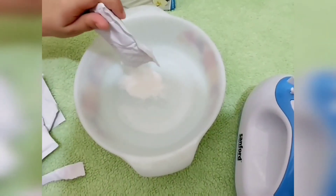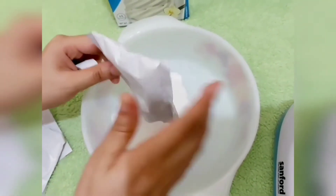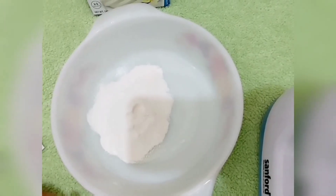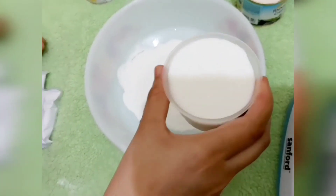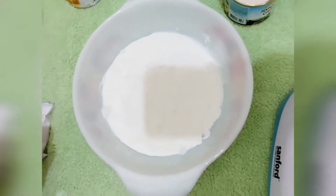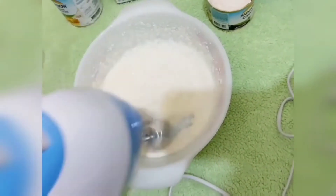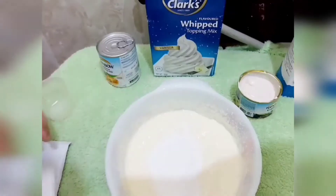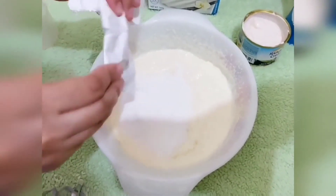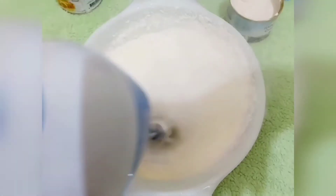I will add a little bit of whipping powder — about 3 grams, or 1 cup of whipping powder.